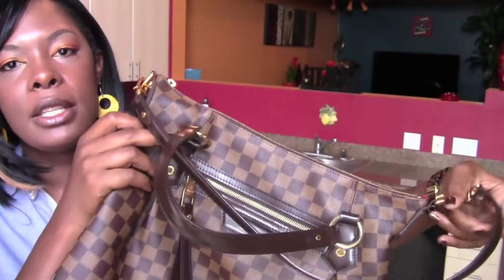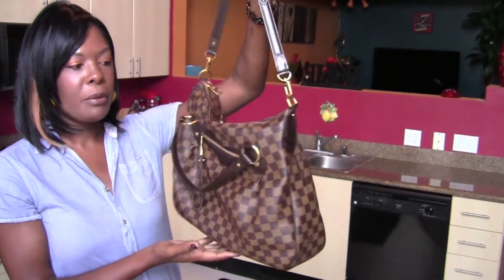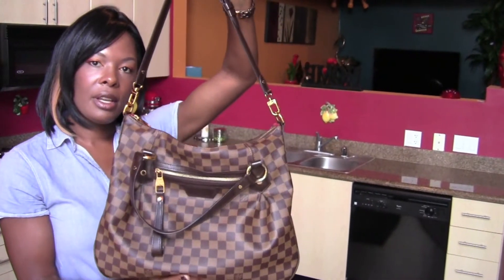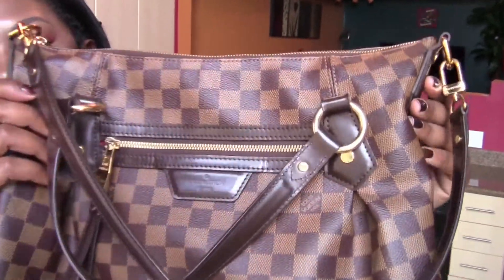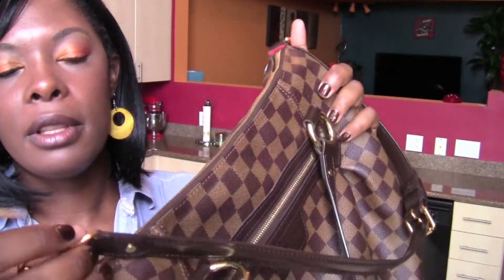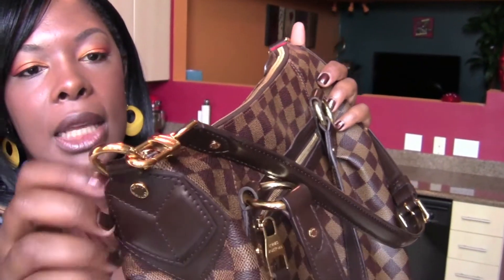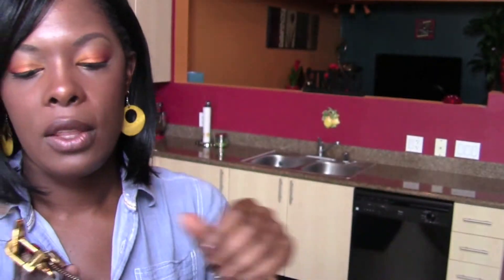Hello guys, today's review is going to be on none other than the long-awaited, very patiently waited Eevora — the Eevora MM. I decided to film this in the light just because I was filming something else downstairs and thought, hey, you can actually see this bag very nicely. So let's just get started. All the gold hardware on this bag says Louis Vuitton, except for this little piece right here, which is quite common, but every single piece has Louis Vuitton printed on it.